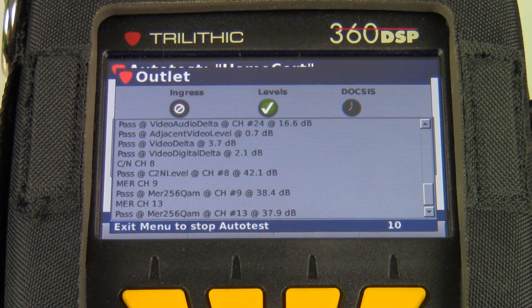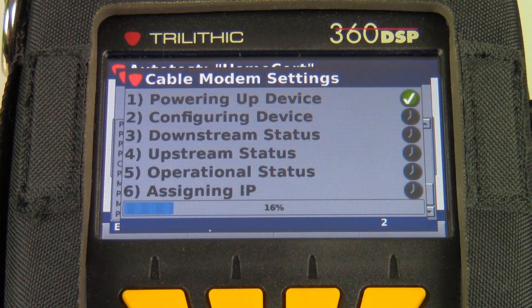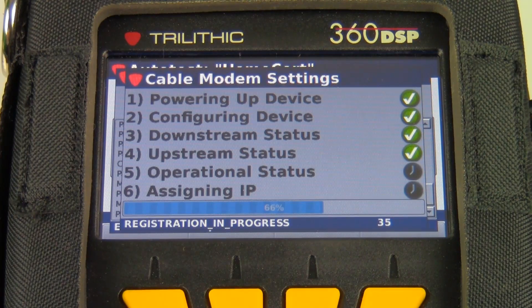To do all these things it can take several minutes. The whole idea behind creating the auto test is to find out as much information as possible, but without the technician sitting there for 20 minutes waiting for the test to run — so it's a trade-off. The things that add time to the test are, of course, the cable modem, which can take about a minute and a half to boot up and get online. Also, measuring MER and BER on several digitals can add time because the meter has to sit on that channel for several seconds to actually count and measure the bits coming in.